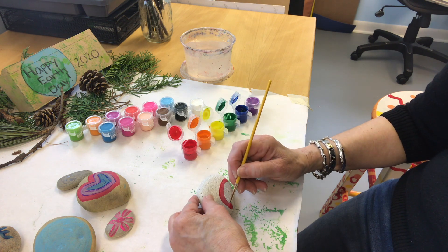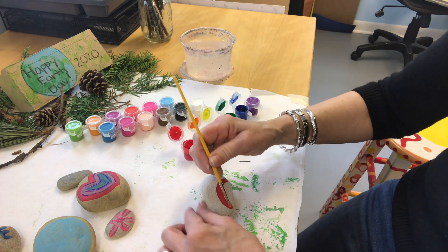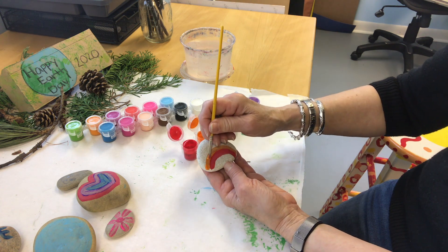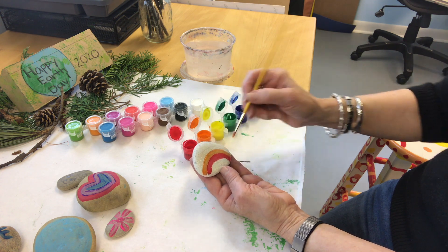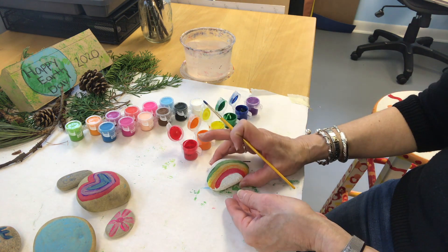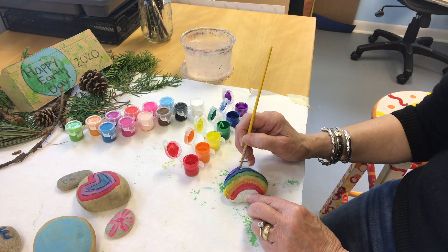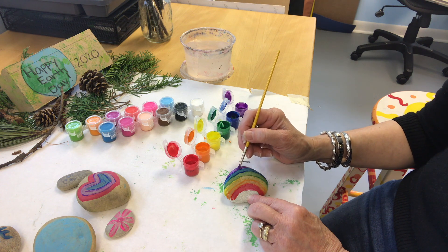Now I thought I'd do a rainbow — everyone loves rainbows. I'm wiping my brush off before I put it in the next color. Red, now orange, then yellow. Rainbows make everyone feel good. Yellow, green, blue — my favorite color. You might have to paint over it more than one time so the color is nice and bright and brilliant. And then of course the last color is purple.